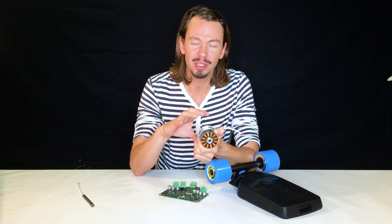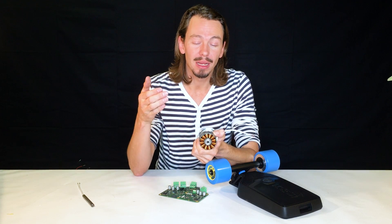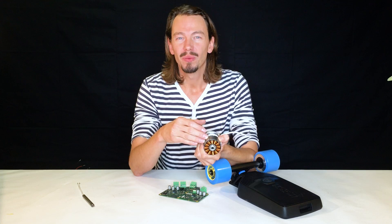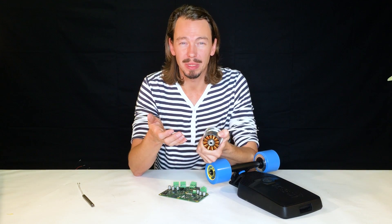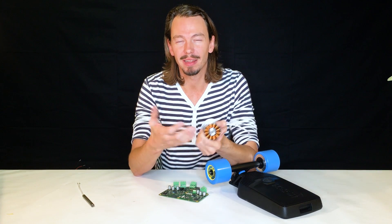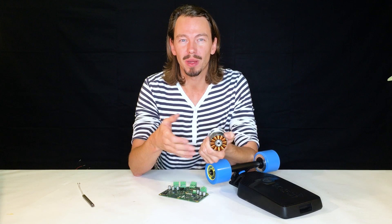The Texas Instruments Piccolo microcontroller comes with a patented algorithm that can very precisely predict the position of the rotor. This means we can get rid of the sensors inside the wheel, eliminating a cause of potential problems. A normal motor would have three sensors inside — that's three chances of something failing. This is a very robust system, and that's why we went for it.